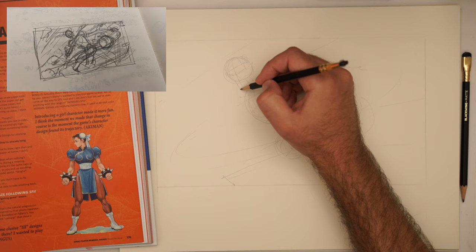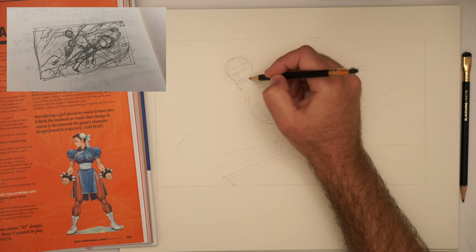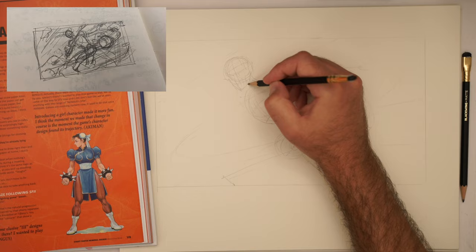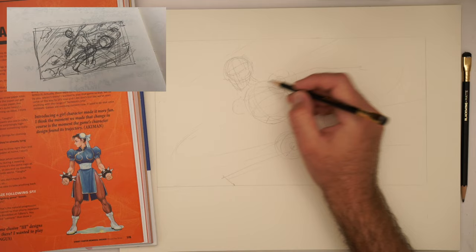I'm going to add some simple construction — just blocking in. What I'm doing first is focusing on primary form. Here and there, I sort of think about, 'Oh, maybe I should just make sure that face is going to work. Maybe I should just do this.'